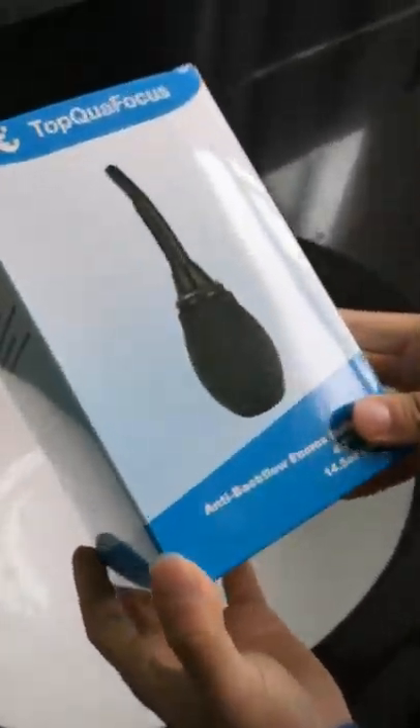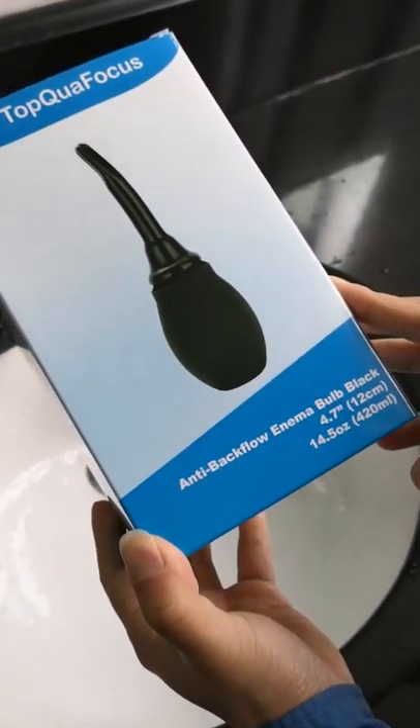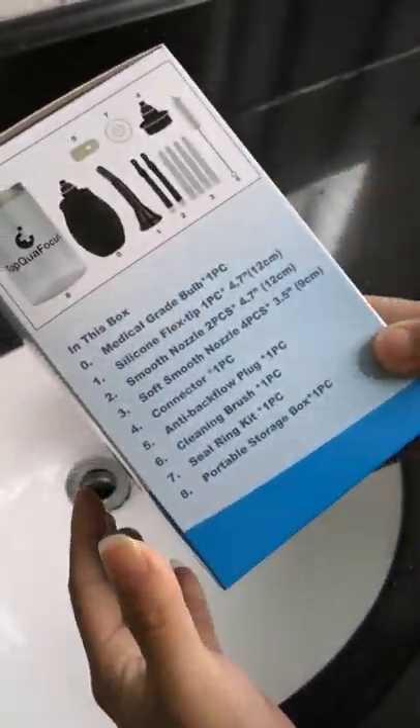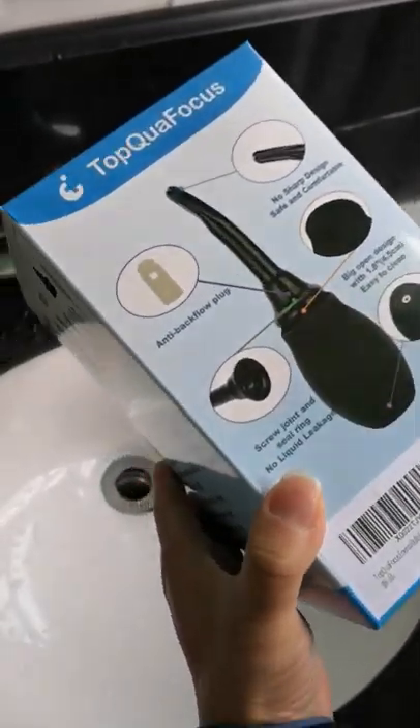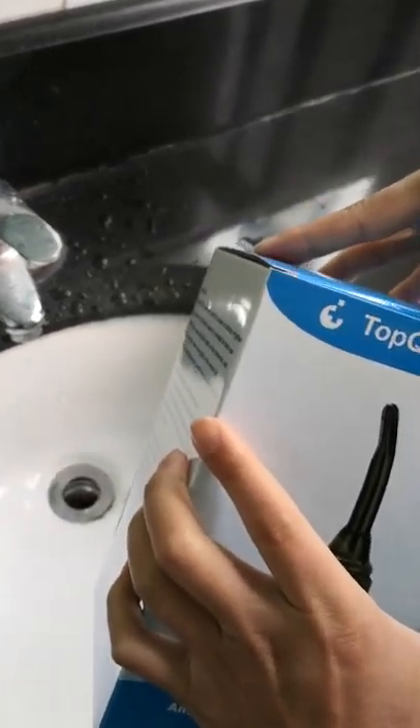This is our company's new product. It has a big capacity, a back flow, and a bubble. The color is black. This is the color box. Now let's start opening the box.